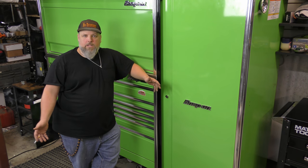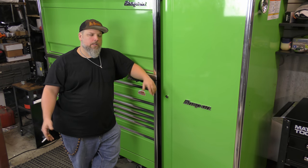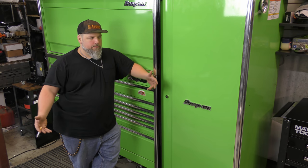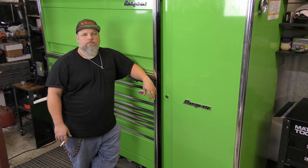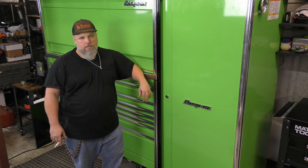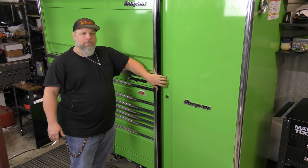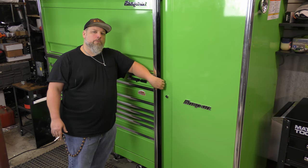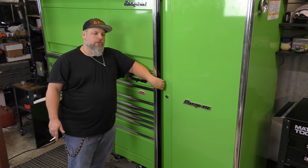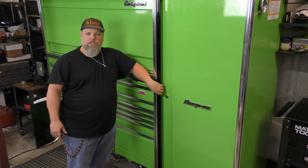It's after hours, and a bunch of you have been emailing asking about becoming a Harley tech — what kind of tools you need, what kind of layout to have. We shut the shop down and I figured I'd burn a few minutes before I head home and walk you through my setup. I've been places and seen guys with 144-inch monster KRLs with seven side lockers and tool cards — I'm not knocking that, but doing this 25-plus years...